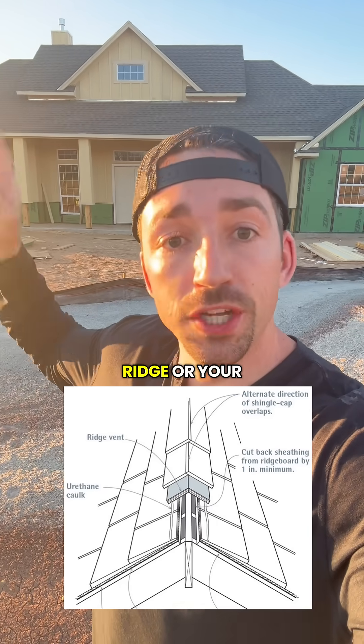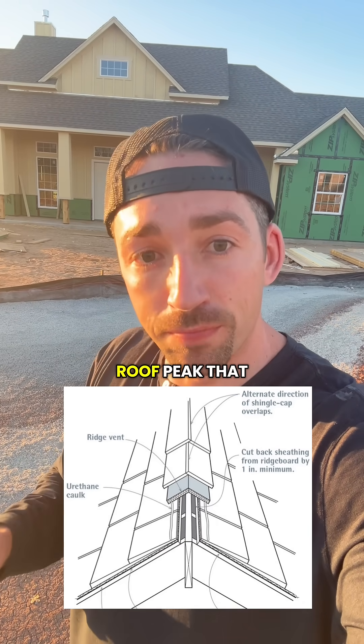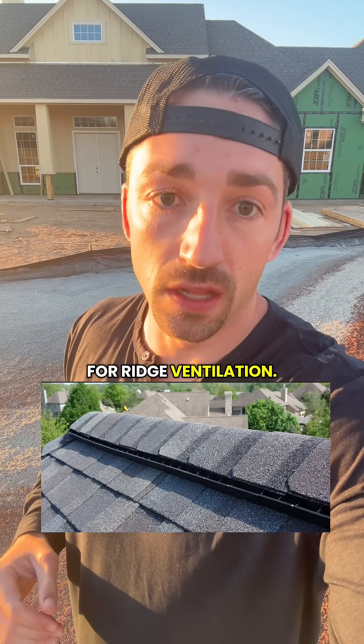All the way at the top you'll have your ridge or your ridge cap. That's a cap covering at the roof peak that seals the joint at the roof and it allows for ridge ventilation.